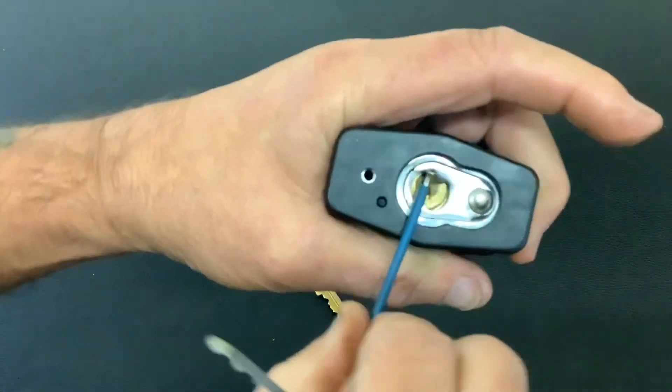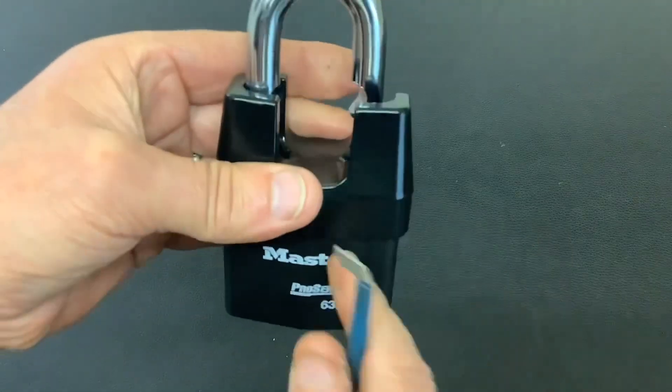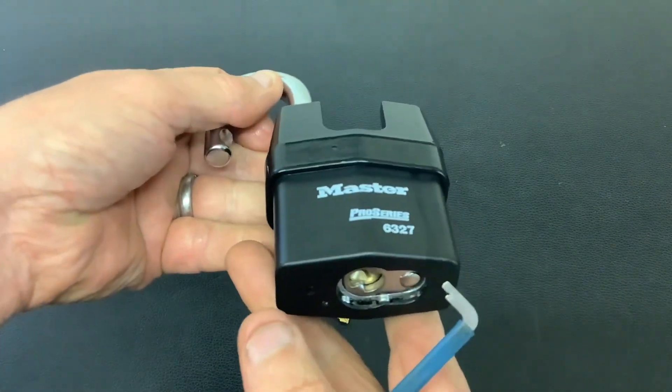This time we get it open. Not a bad lock to pick. I say I'm not brilliant at picking Master locks anyway at the best of times, but once again thanks Mr. Lewis for that one, and thanks for watching — I'll see you again next time.